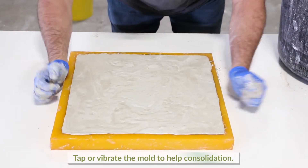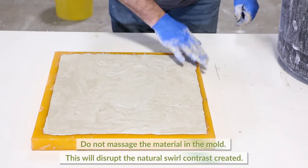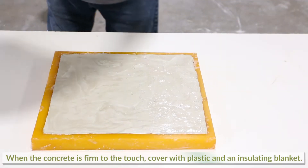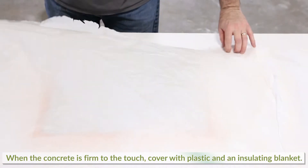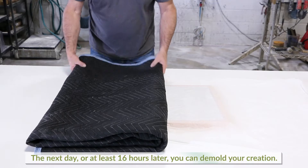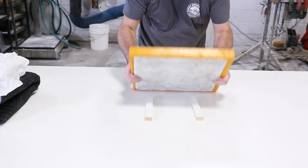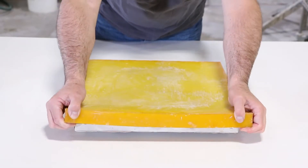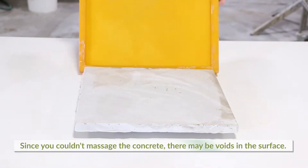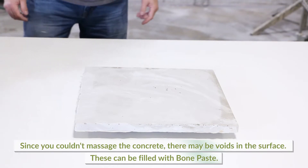Tap or vibrate the mold to help consolidation. Do not massage the material in the mold, as this will disrupt the natural swirl contrast created. Cover with plastic and an insulated coating blanket when the concrete is firm to the touch. The next day you can demold your casting, revealing your creation. Since this method is utilizing the natural blending of multiple colors of concrete, you cannot massage the mold surface to minimize trapped air without causing manufactured results.